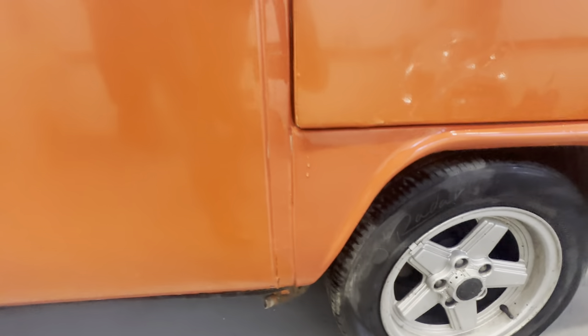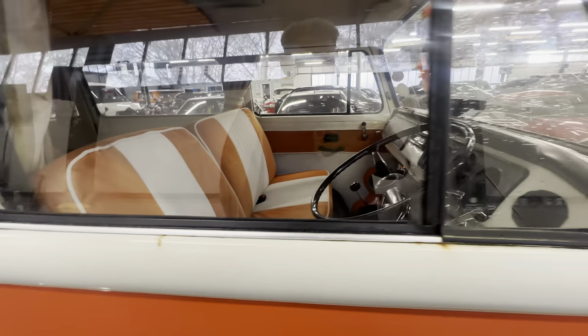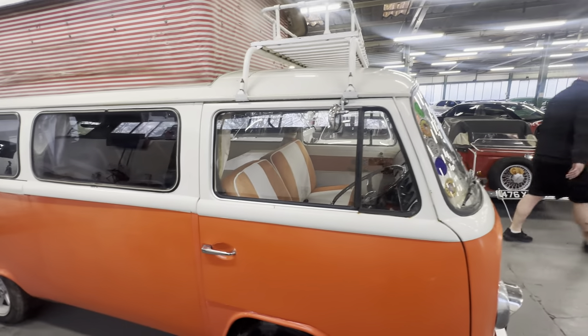The sills are still orange — no nasty black stone chips — but there's a little bit of paint flake on the sill and in the seams with light corrosion and a few little bubbles at the back section on the right-hand side. All good around the windows, nice and tidy. A few little bits of touch-up there, got a little bit of surface rust coming through, but not bad at all.